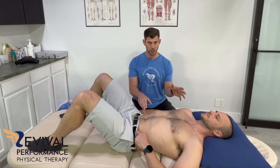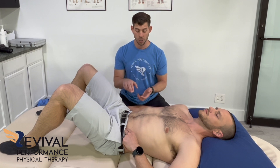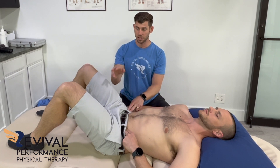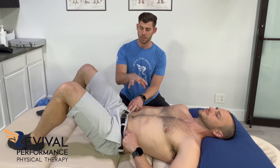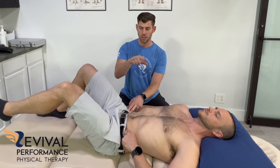So brace that core, make sure you're still breathing, and now we'll make it a little bit harder by doing a little kick out. Feel it with your fingers, and then just gently — keeping a lot of tension in the core — kick that leg straight out, just like that.